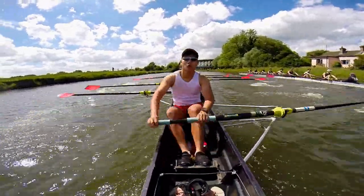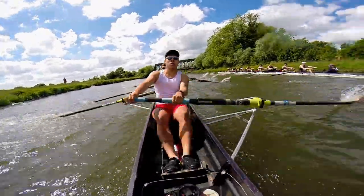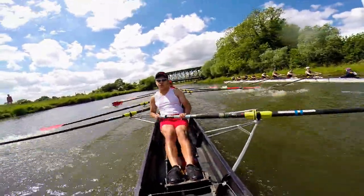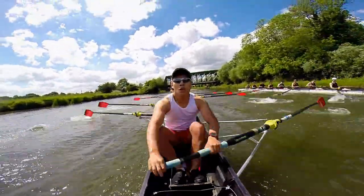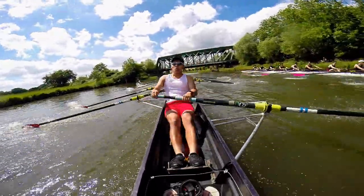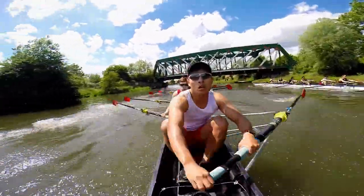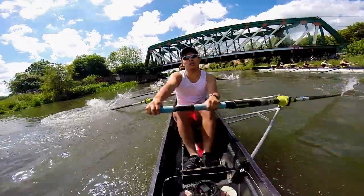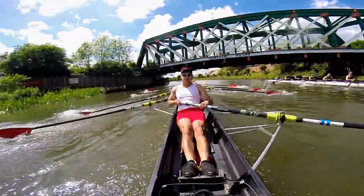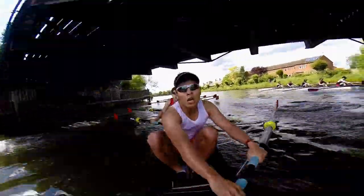We've got the rail bridge. We've got it, we can bring it back then. Let's really push it through. Good, we're at 38. Let's hold it here, boys. Moving through to the railway bridge, let's push it for ten. Ready? And power one, power two, power three, power four, power five. That's it, you're moving on them, boys. Let's go. Power seven, power eight, power nine, and power ten.